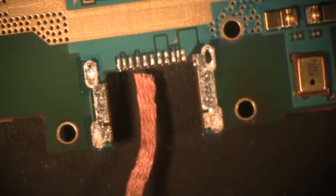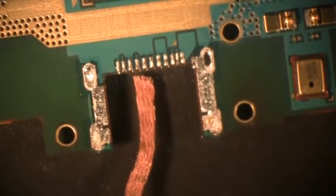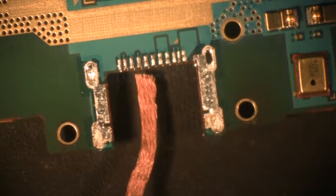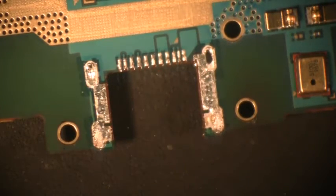Now, what you want to try and do is, once you've got that charging port off and it's still nice and hot, you might want to go back in right away, because the ground planes and everything — it does take a little bit of time to get the solder out of it. While it's still hot, it's a lot easier to do. So I'm going to show you how easy it is to clean up.